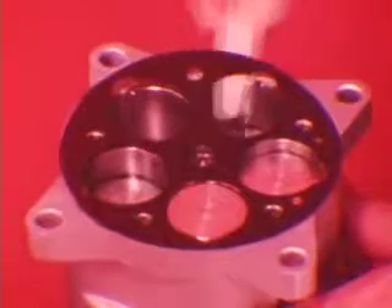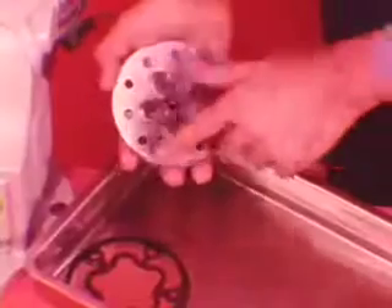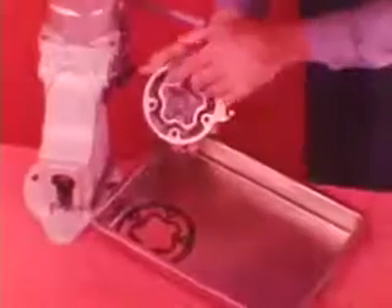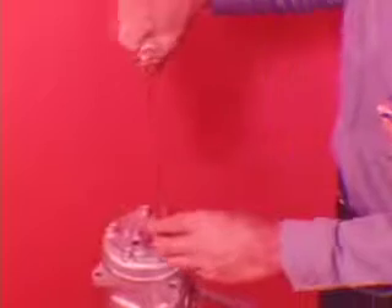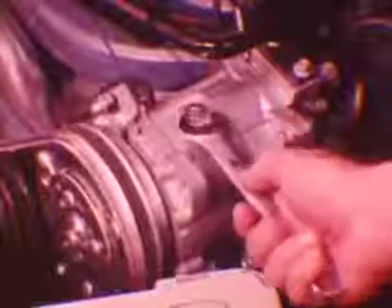Scrape the gasket or any gasket material off the cylinder block and head — be sure to remove any gasket particles that fall into the cylinders. Apply a light film of clean refrigerant oil on the cylinder block before you install the gasket. Also apply oil on both sides of the valve plate and on the cylinder head. Torque the cylinder head bolts to 22 to 25 foot-pounds, then evacuate and recharge the system.